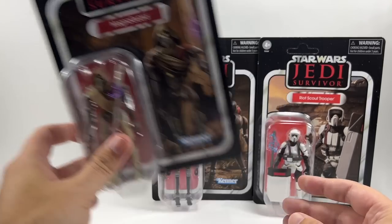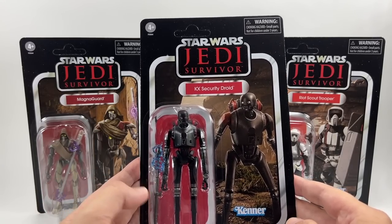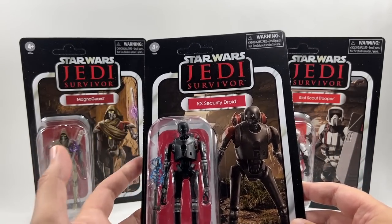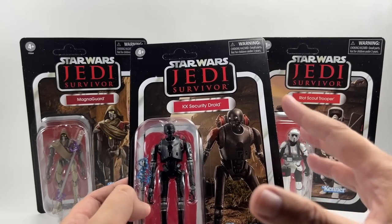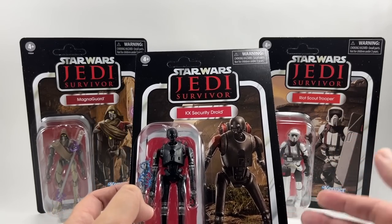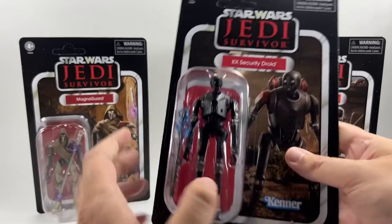It'll be interesting to see what the Magna Guard is like in the game. The KX Security Droid is basically K2SO with a backpack and a staff with a slightly different colour scheme — they're all repaints in this pack. The gaming figures for me are kind of an extra; I'm not really too bothered either way. I'd rather have figures in the main line, new figures from new media. Games come quite far down on my list for the Vintage Collection, apart from main characters like Cal Kestis. That one is VC256.